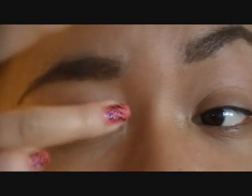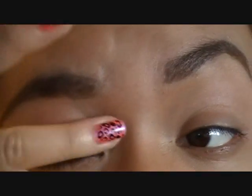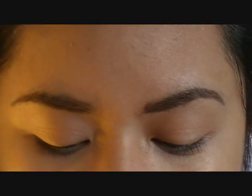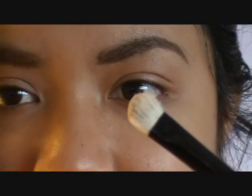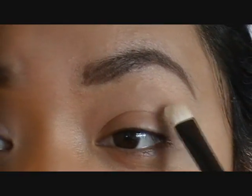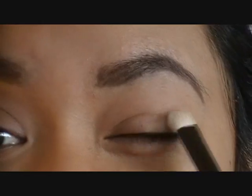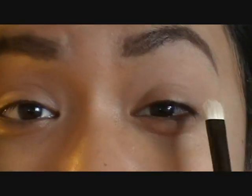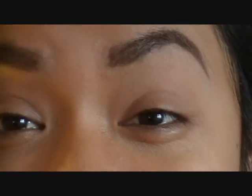We are going to be using matte eyeshadows, so we don't want the shine in the base to overpower the eyeshadows. Take an eyeshadow brush and go in with this color right here — this is called Angel Food by Clinique. It's basically just a matte cream colored eyeshadow. Put that on the brush and apply it all over the lid and up to the brow, almost as if you were setting that base.